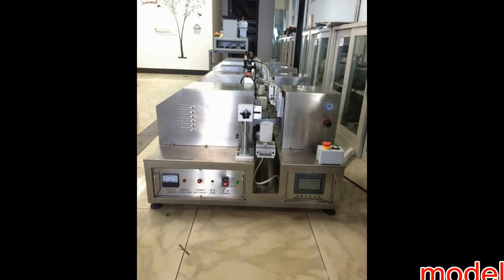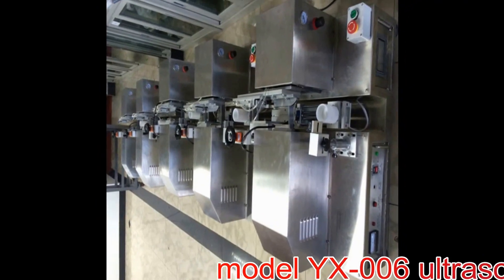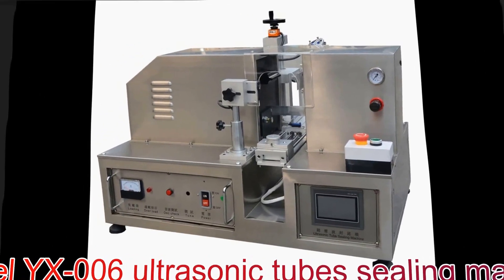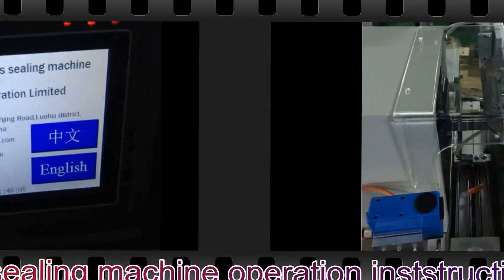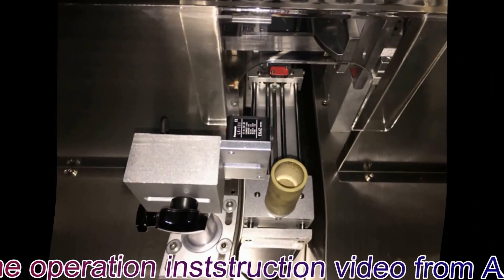When you begin to work in the machine, connect the air in first. Connect the air. And then, about 4 kilos. You need to adjust. This is for adjusting here. You see, about 4 kilos.